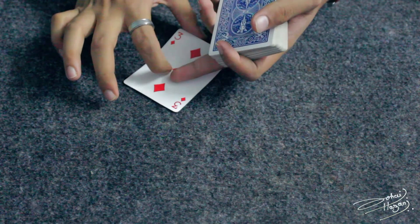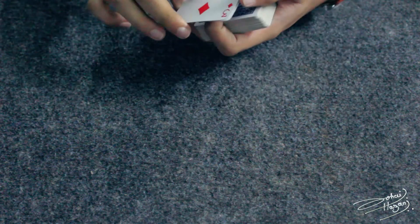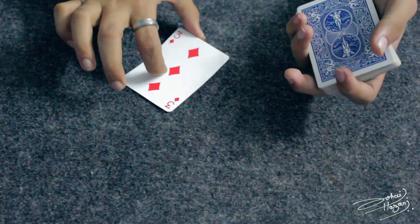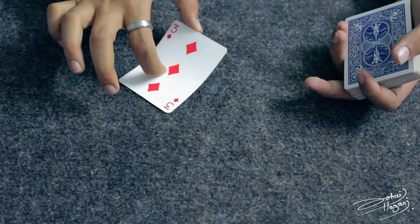You are going to press down at this point of the card with your index finger nail — like this — and at this edge, you are going to pull up using your thumb.